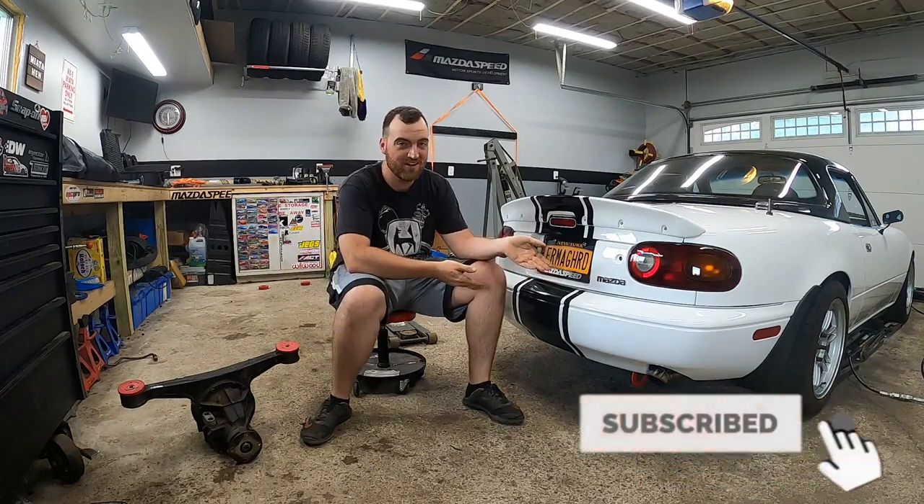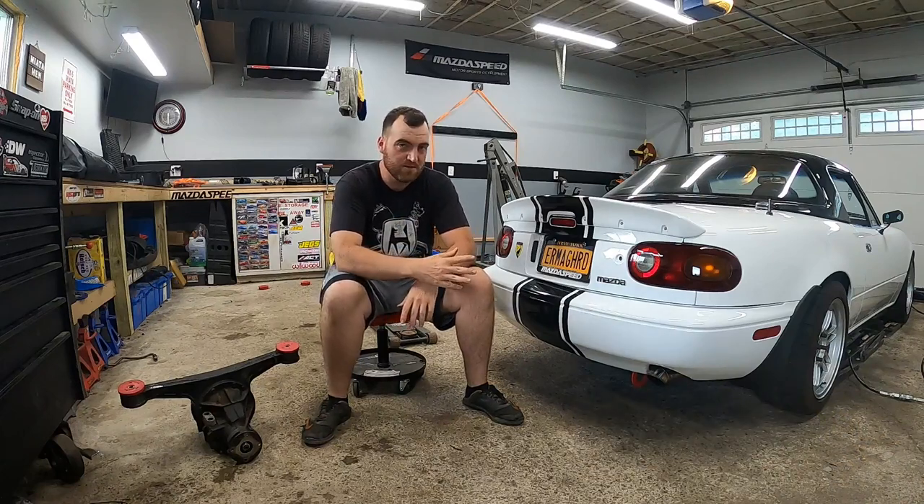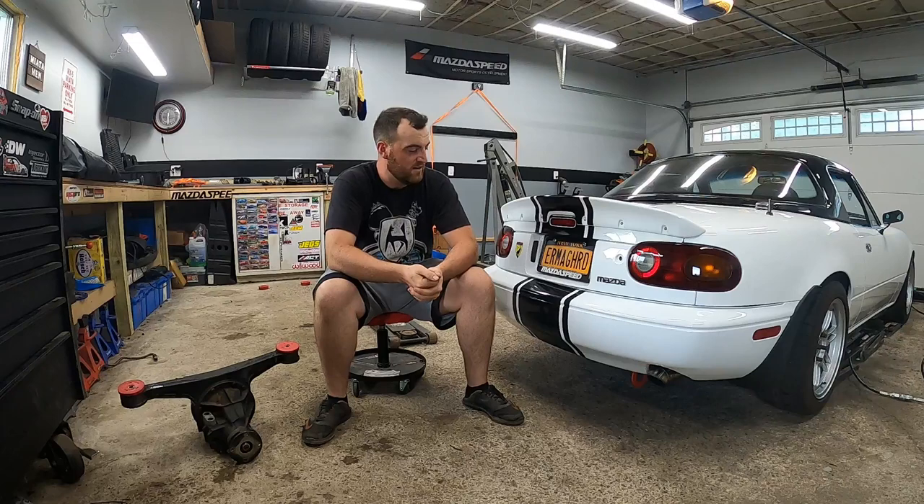Welcome back to another Wednesday episode, and for once I'm actually working on my own car. I've said in a couple previous episodes — I think it came out of a review — I will be turboing this car. It doesn't make enough power for what I use it for, which is mostly street use. My target is like 300 to 400 wheel, which I can do without doing the BMW swap.